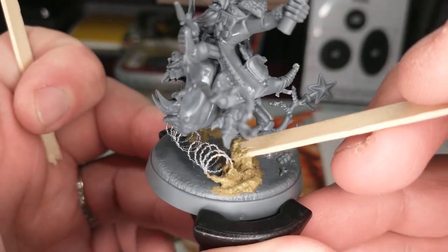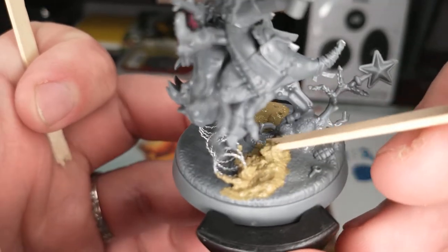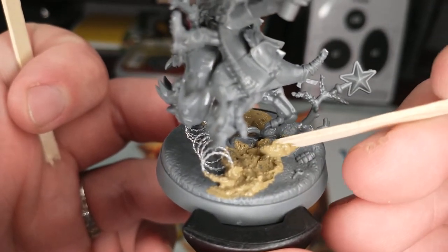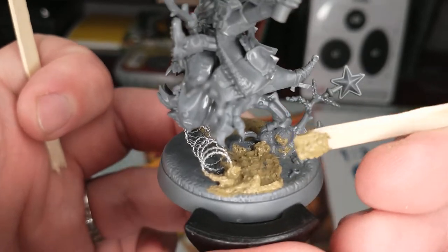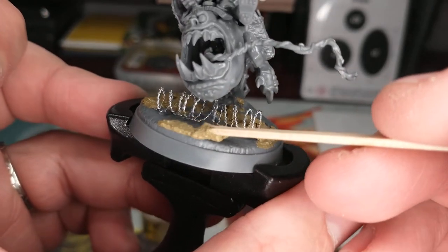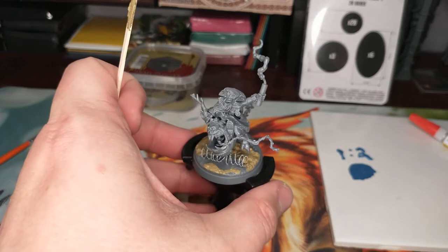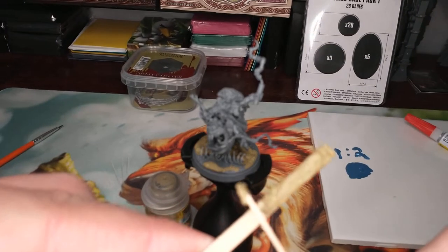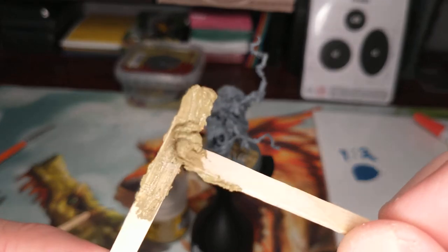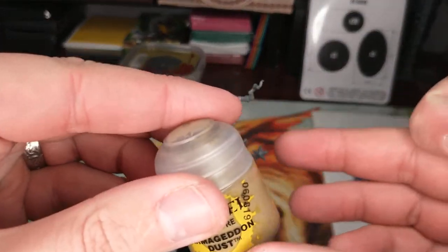I'm just gonna kind of scooch that in there - scooch, scooch, scooch - and you know what, if from the front it looks a little rounded underneath, yeah, you've got some poor skull or something that got stepped under there sometime. I'm gonna spooch this around - I don't want to cover up this grenade, I like the grenade - but I'm gonna spooch some texture around here. We're gonna put a little bit on the front too, because we don't want the texture difference to feel too weird. This model is not primed yet - we're gonna prime it later.